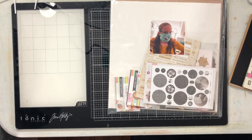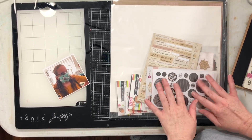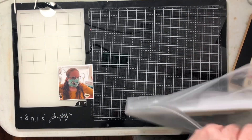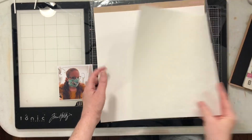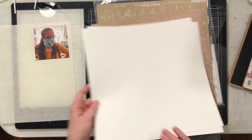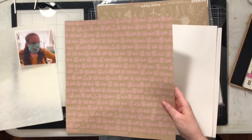I'm going to be starting out this layout by looking through my 'How to Kill a Kit with Style.' There are some elements in here that I think will go really, really well with this photo and my plan for this layout, but I don't end up being able to use everything, and you'll see what I do with that.